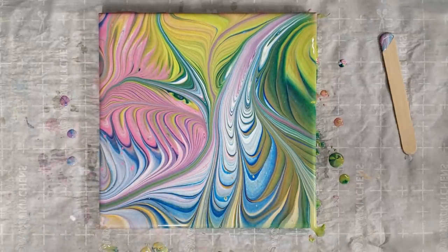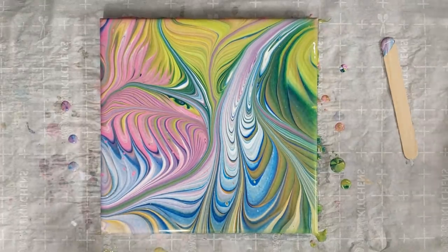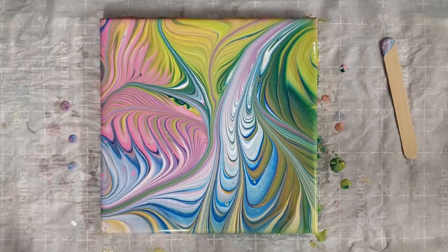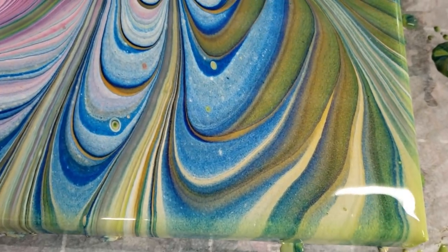Alright, let's let this sit for a minute. I want to see if anything develops — it looks like there are a couple of possible cells popping up. Okay, we're back. Not a lot is changing, not a lot's moving, no cells developing. I am just super in love with this piece, it's crazy awesome. Let's do the close-up.